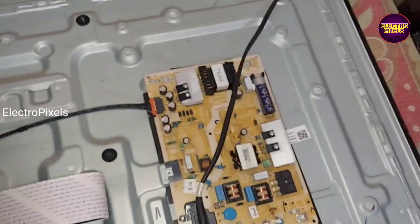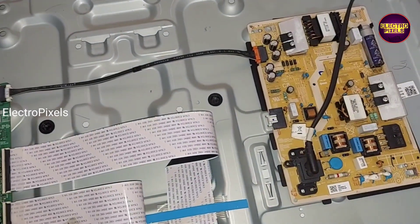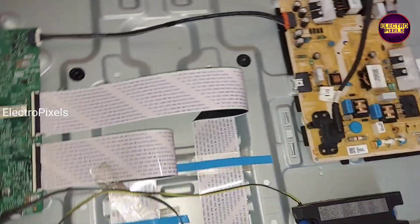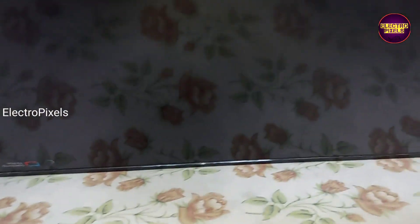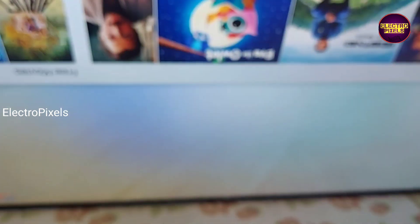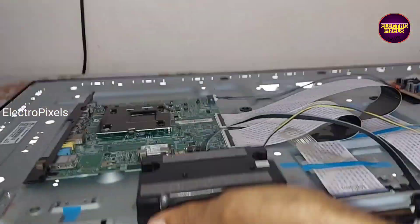We have connected all sockets, LVDS cable, and everything back to the TV. In this TV the T-Con board of the panel is integrated with the smart motherboard. Now the TV is turned on — here you can see the backlight. The picture has come and the TV is back to normal after changing the backlight.